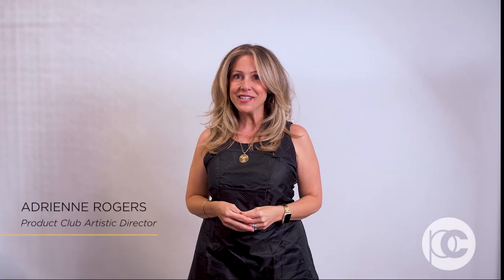Hi, I'm Adrienne Rogers, Artistic Director for Product Club, and today we're going to explore different foiling techniques such as a partial, a half, and a full. These are each different as it pertains to whether you're doing maintenance hair color or creative hair color. We're going to explore the different pricing and timing you can use, and give you a really good rounded education on when each of them is your best choice.